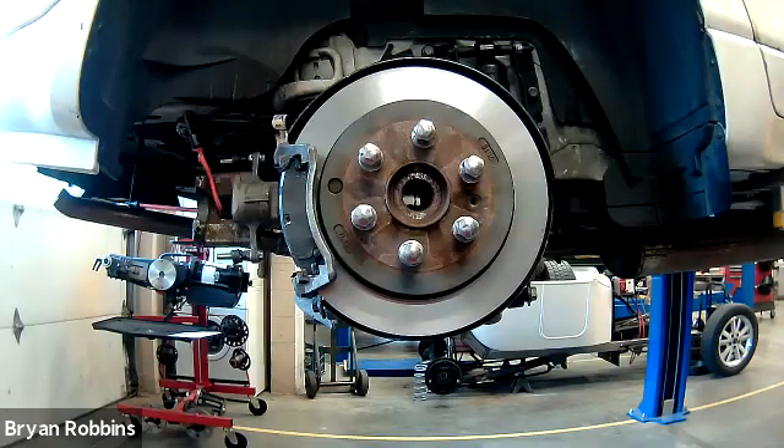Welcome back to Hot Rod High School. In today's episode, we're going to be checking brake rotor runout using a dial indicator.